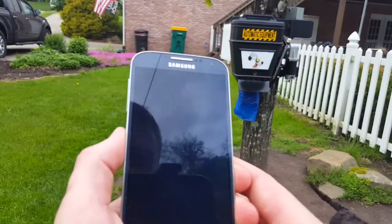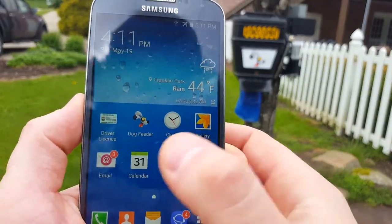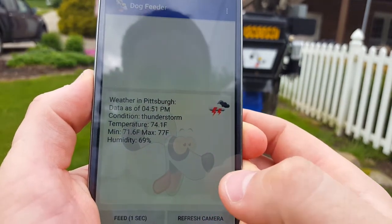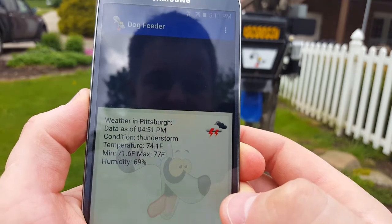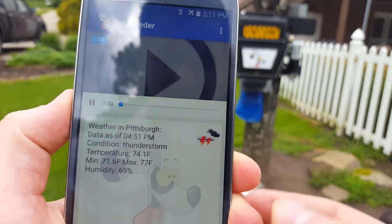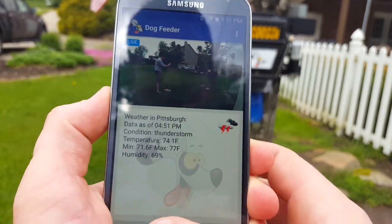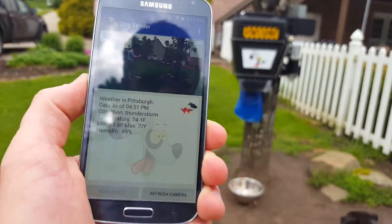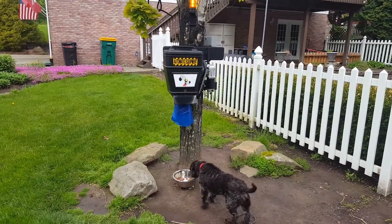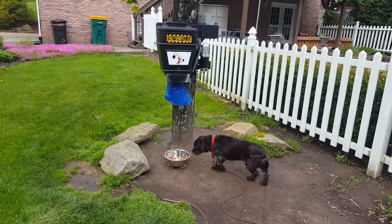Here's my Galaxy smartphone, and that's the application we want to use. Now let's load the camera. Okay, the camera is shown. There we go — though he's not really interested in that right now.